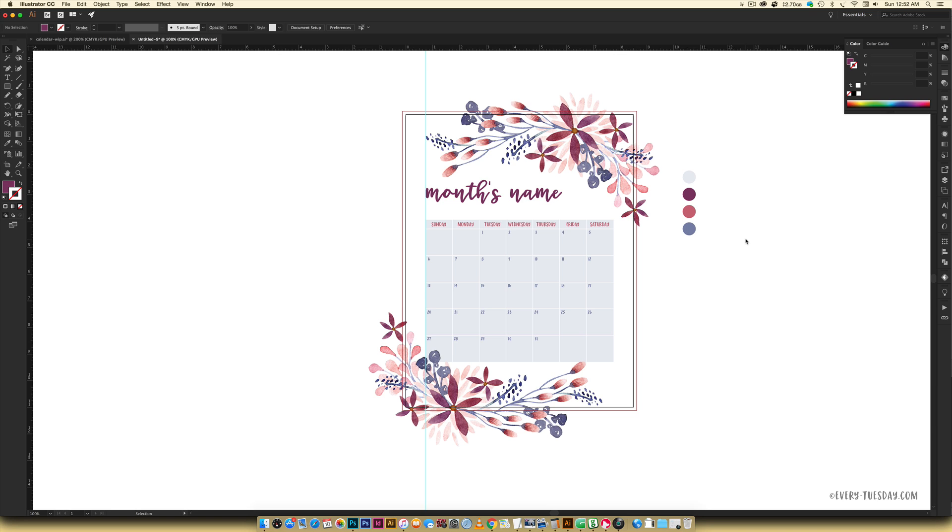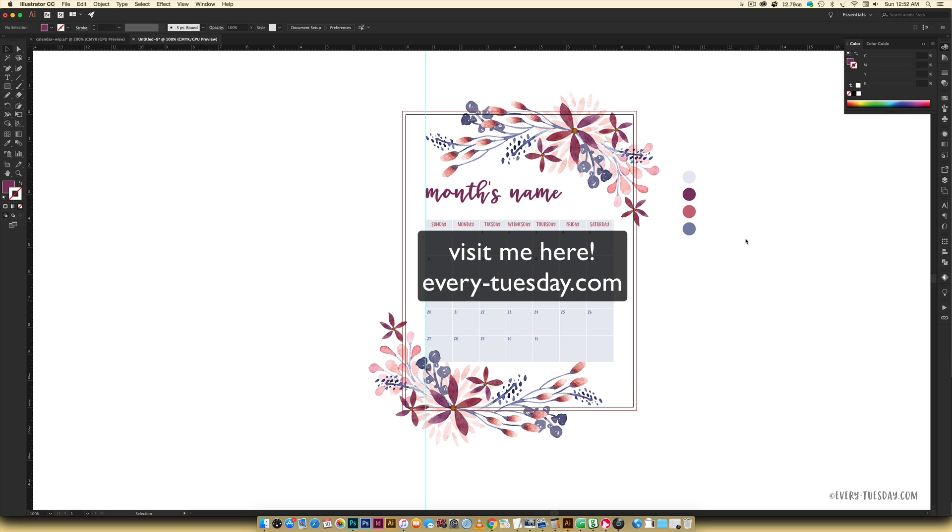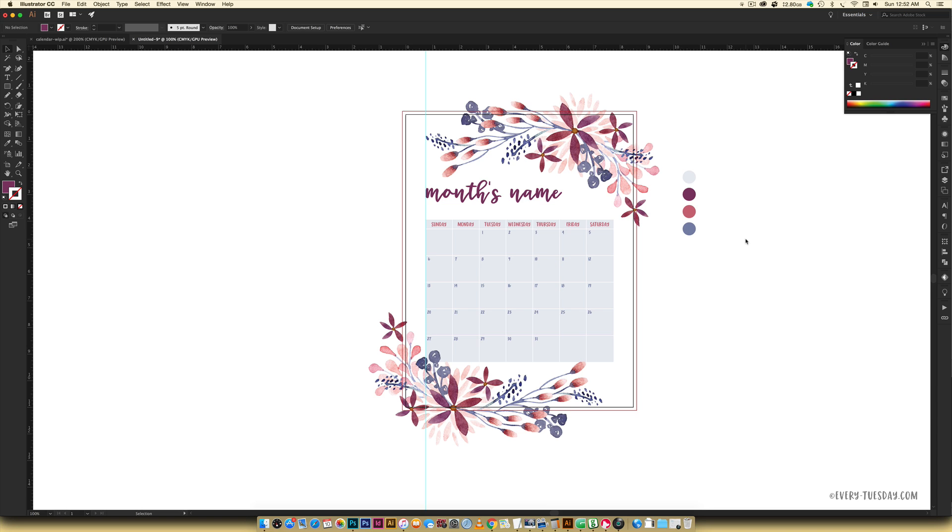From here you can print it directly or save it as a PDF with trim marks for the borderless option. That's how to create a watercolor floral calendar design in Adobe Illustrator. If you enjoy this tutorial, please subscribe — I release a new design tutorial every Tuesday. Head over to everyhyphentuesday.com for more tutorials and design freebies, including the free watercolor mini kit. The full watercolor floral kit is available in the link in the video description.